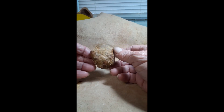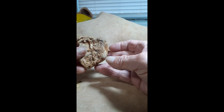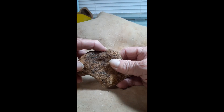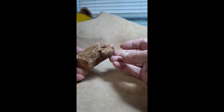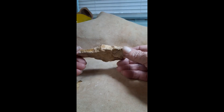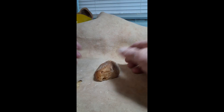This is that little core. This is a scraping tool. This is also a great piece of abrasion. This is a drill.